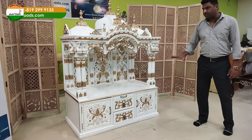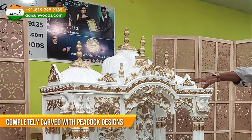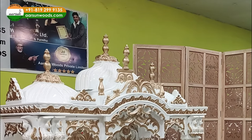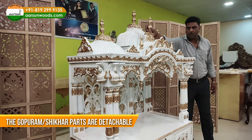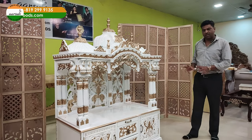Overall, if you see the design, it is a heavy carved unit — completely carved with peacock designs and the gopuram part you see on top. The dome part you see on top — these are separate pieces that will be installed on site. Once installed, it is ready for use.